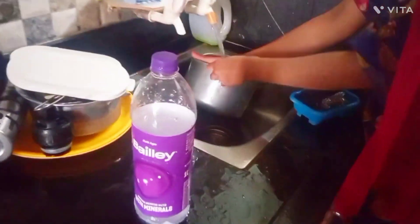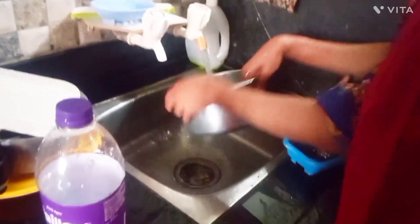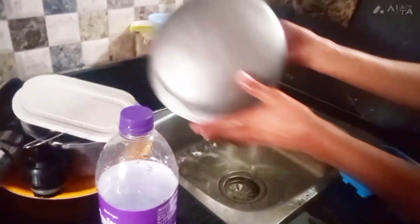I also thought to show you how it is in the village. So here my daughter is washing some vessels in my sister-in-law's house. I am just showing you the way how things are here in the village.